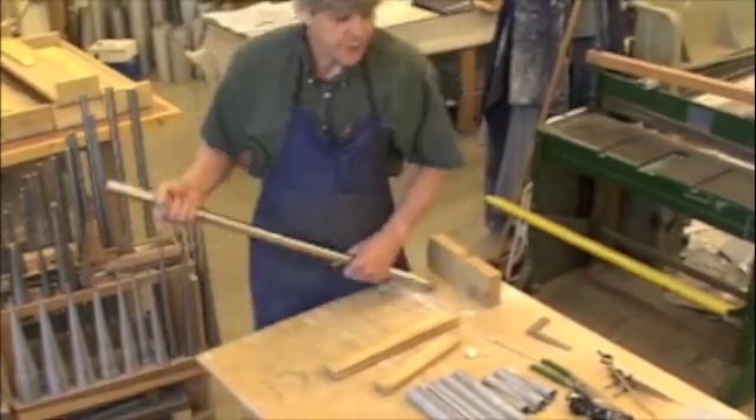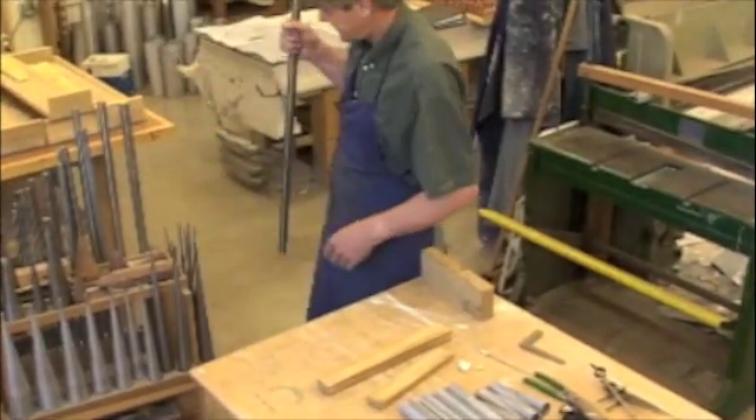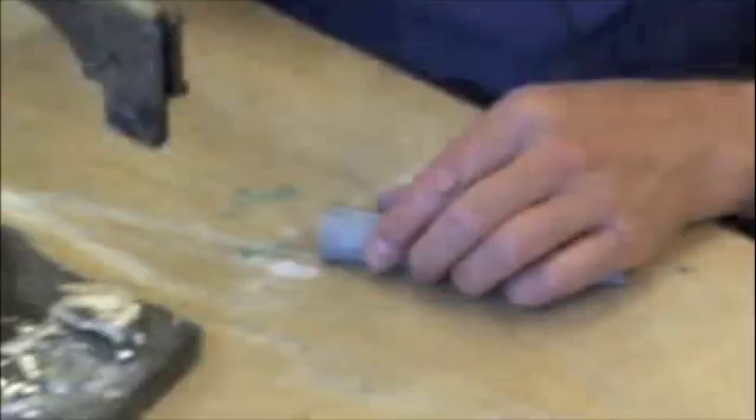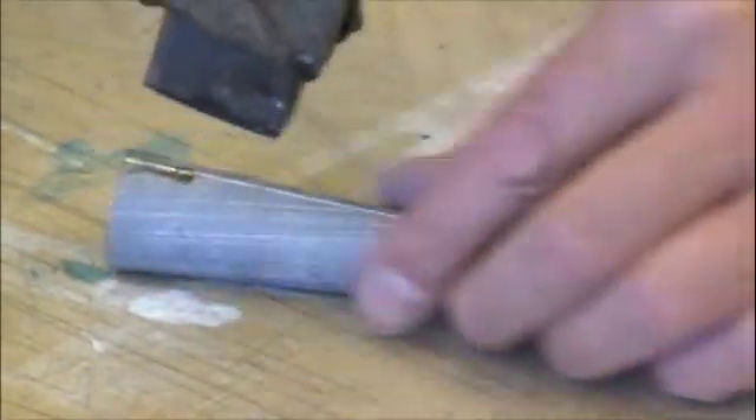Now we are ready to solder. I have to warm up the soldering iron and set it up here. Now I've reached the temperature I need to solder.